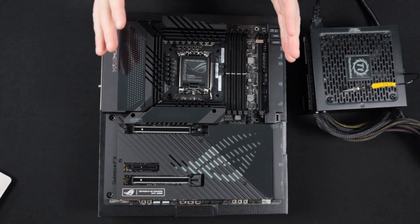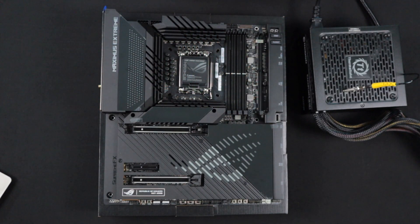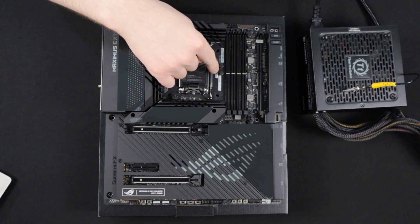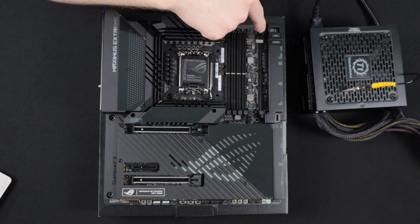The first step to determining if your motherboard is DOA will be taking a visual of any physical damage that may be apparent. This can be in the form of capacitors that are bent, or anything that doesn't look straight in the RAM slots or the M.2 slot if you have one.